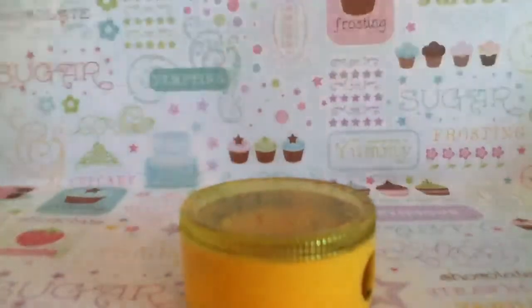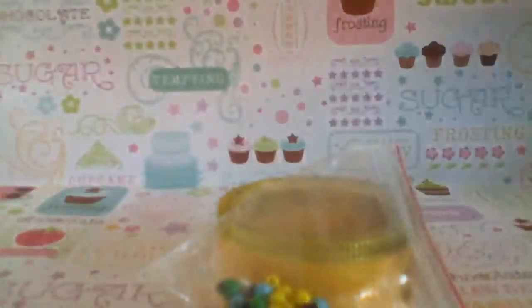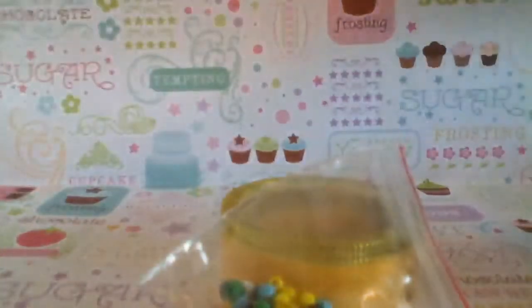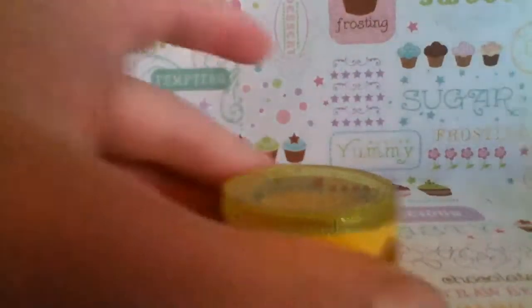So what you're going to need is some silicone. You can use beads, glitter, rhinestones, etc. — micro marbles and cabochons — but I'm going to stick with what I want.